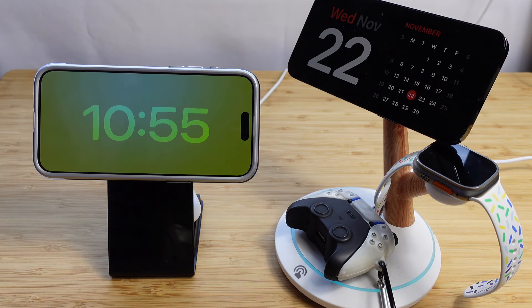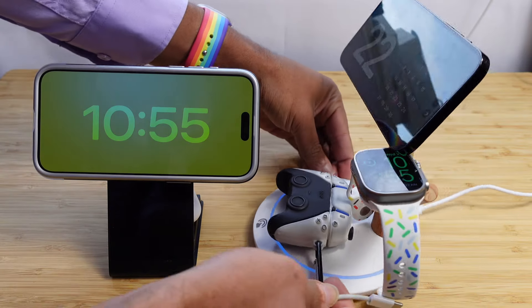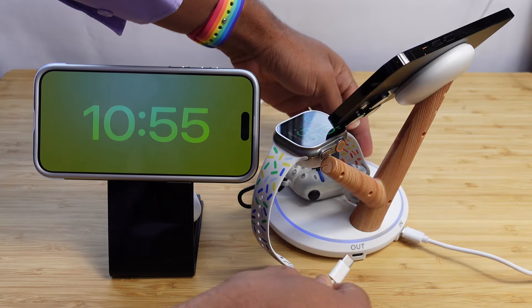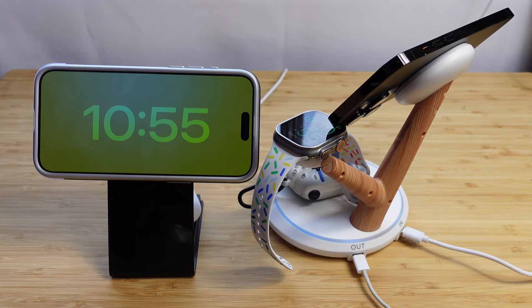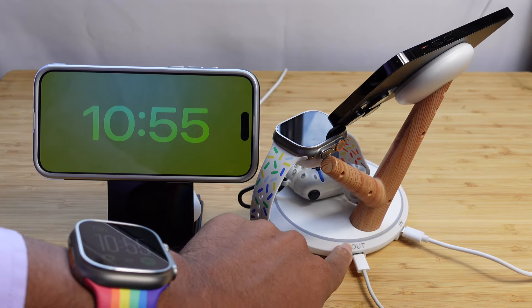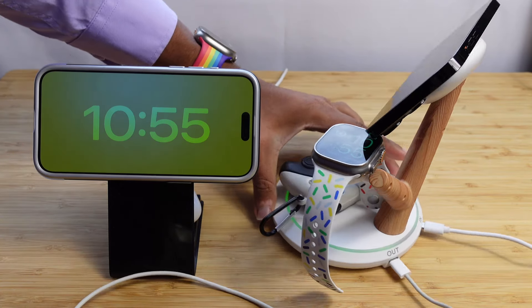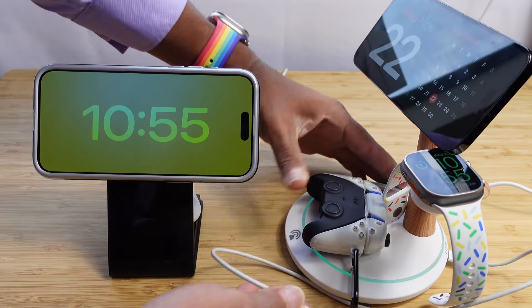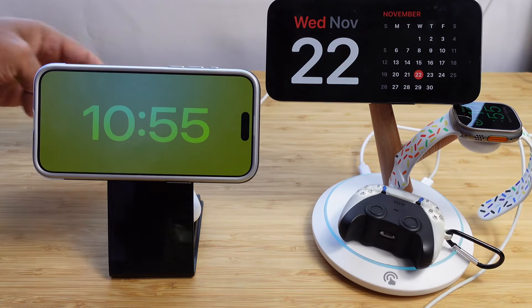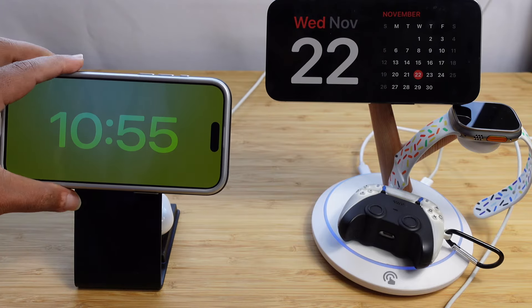The fourth device is in the very back where you can plug in a USB-C connection. It's got an output that you plug in, and then you can charge your fourth device — whether that's an iPhone 15 or another charging device you want to plug up. So you've got four devices charging on the 3-in-1 wireless charger from LGear, and on the left side, the 2-in-1 LGear charger charging the AirPods and iPhone.